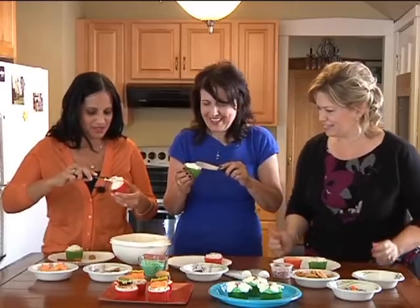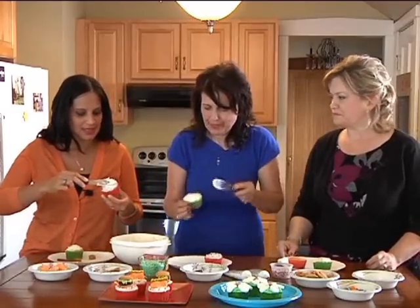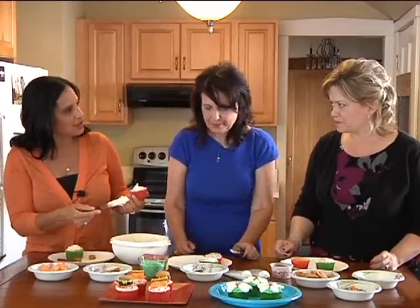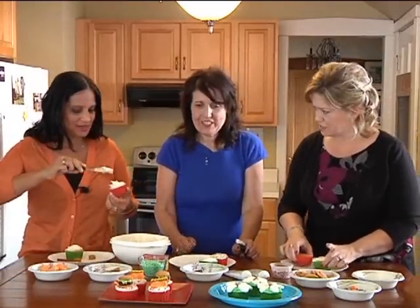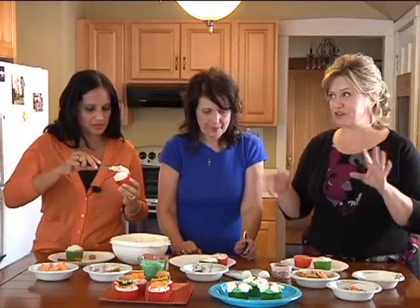My daughter would love to make these. Imagine a little birthday party for your kids — it would be a great idea to have the kids that come over, especially the girls, make cupcakes. It's a cool project to do together. And this is a great theme for a cookout. Cupcakes are kind of the new thing — a lot more people are doing cupcakes now.